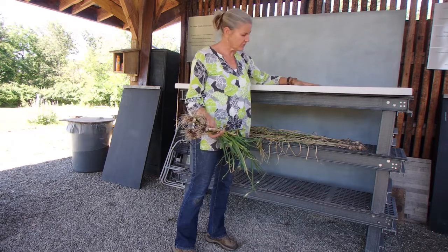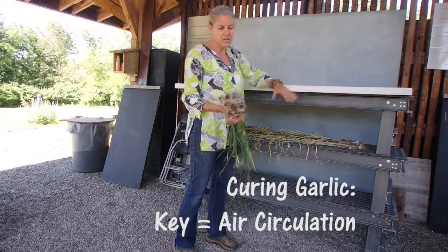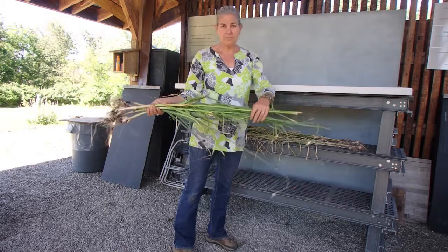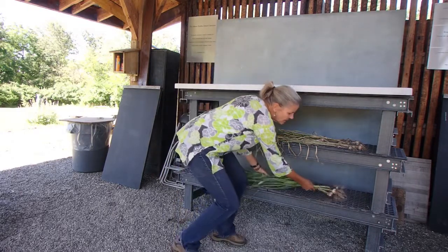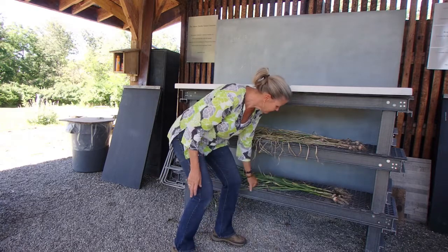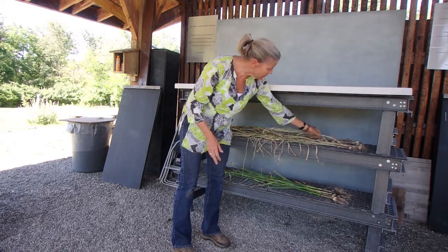The key to curing your garlic is air circulation. What I'm going to do is lay this garlic down with the tops still on, right down onto one of my shelves here. I want to leave all of those tops on.